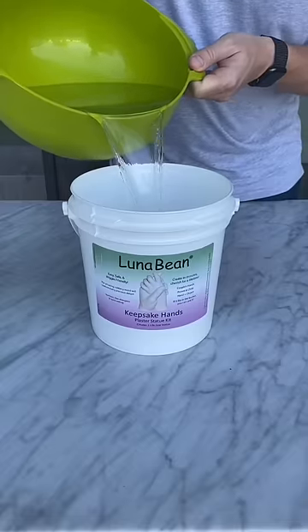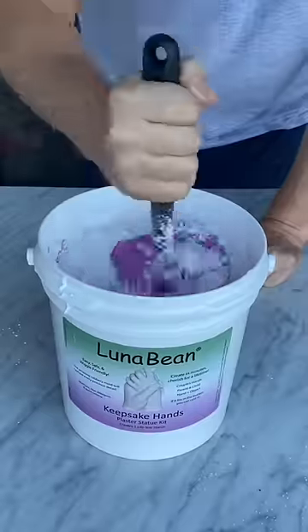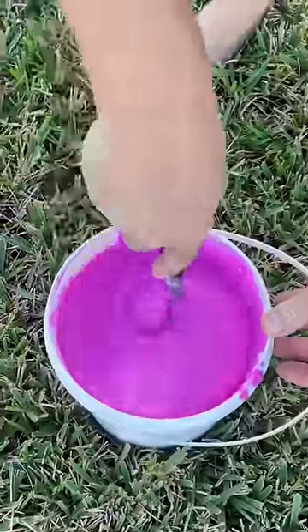First, we poured 12 cups of cool water into the bucket and then added the mold powder. My husband insisted on stirring the mold, and I love when it turns this hot pink color — it's so pretty.